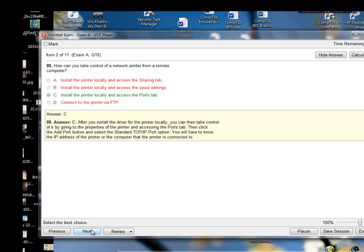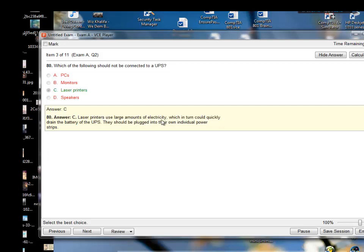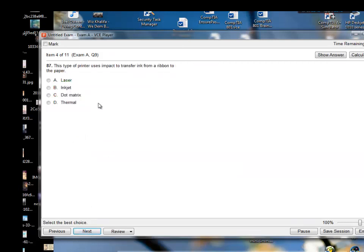Next question: which of the following should not be connected to a UPS? A PC should be connected to a UPS in case of power outages or spikes. Monitors and speakers could also go on a UPS. A laser printer probably shouldn't, because it takes up a lot of energy and might completely drain the battery. And yes, I'm right — laser printers use large amounts of electricity, which could quickly drain the UPS battery. They should be plugged into their own individual power strips.